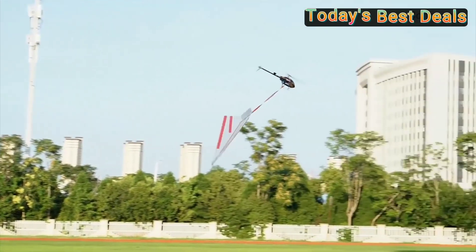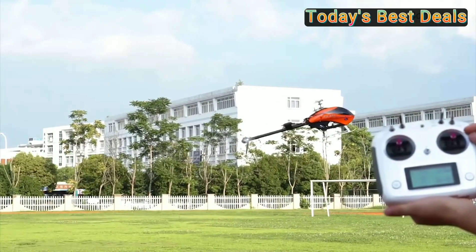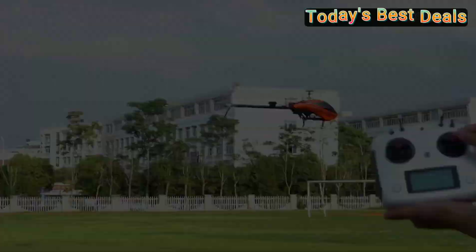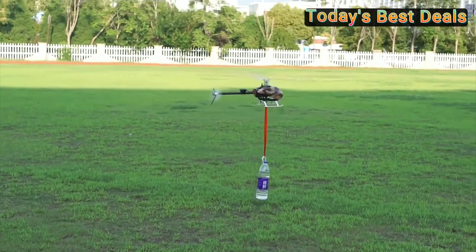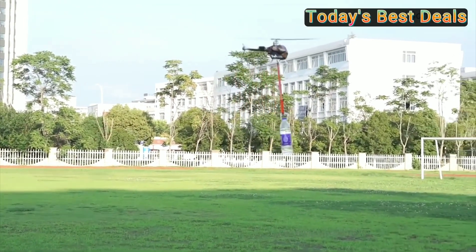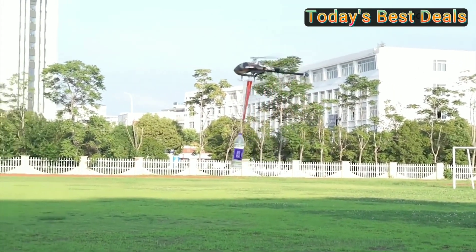Battery: 4S, 52 Watt-hour. Body length: 880 mm. Body width: 110 mm. Body height: 220 mm. Main rotor diameter: 800 mm.